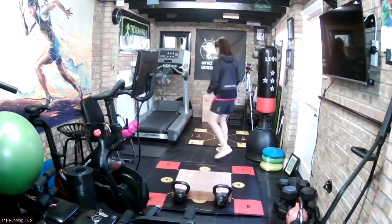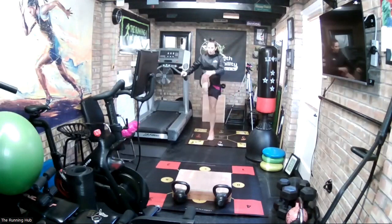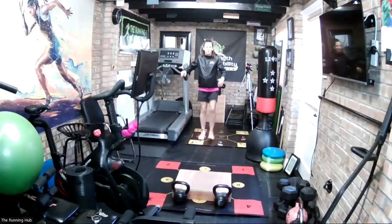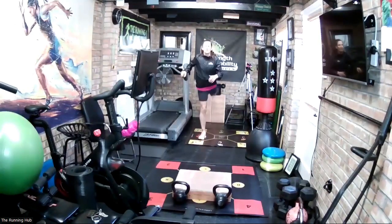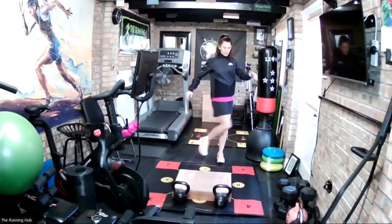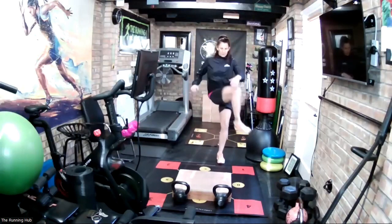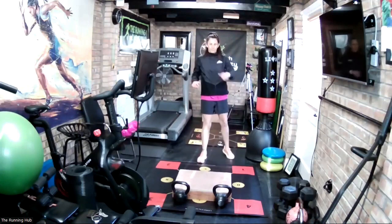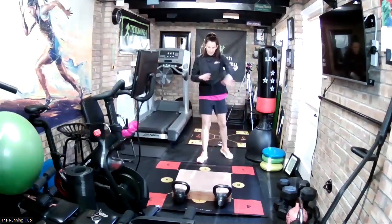And we come up. Leg swings — open up the hips and we're ready to run. Just forwards and backwards, 10 on each. And then let's circle the hips. Let's go across and out for 10, and then the other way for 10.